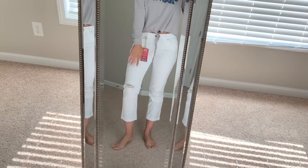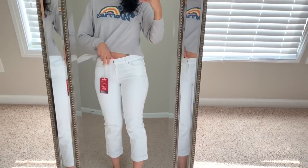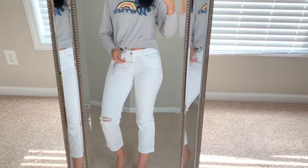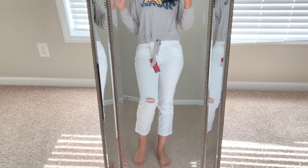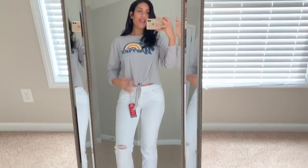The jeans are rolled a little at the bottom, which is perfect for spring. The material is really good — not stiff, pretty soft, and has a stretch to it, which I really like. The brand is Signature by Levi's and I got them on clearance for only $11, which is such a steal for jeans.